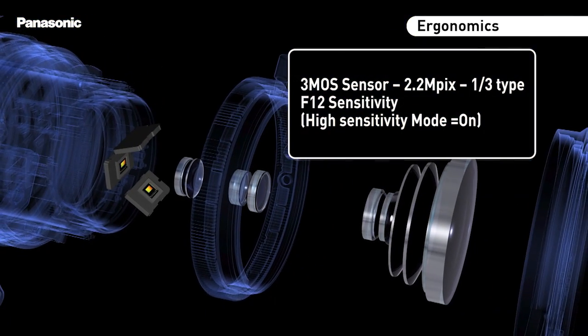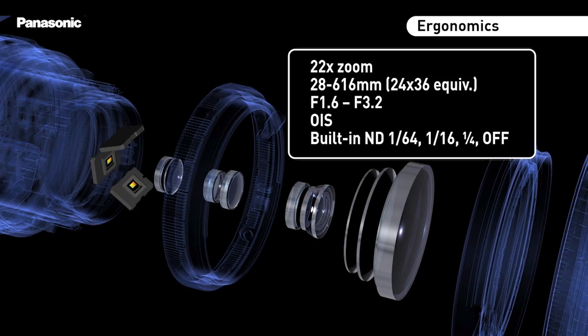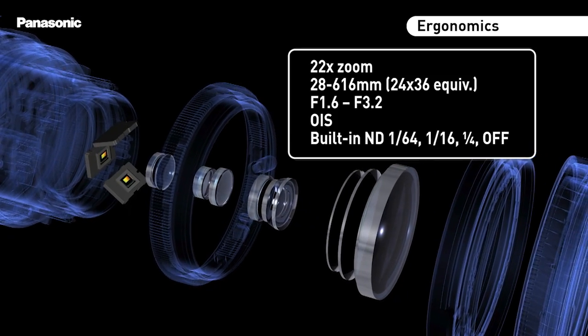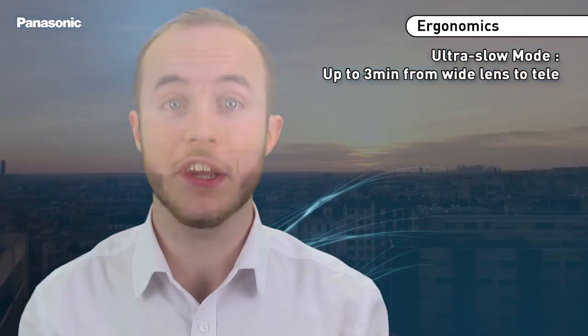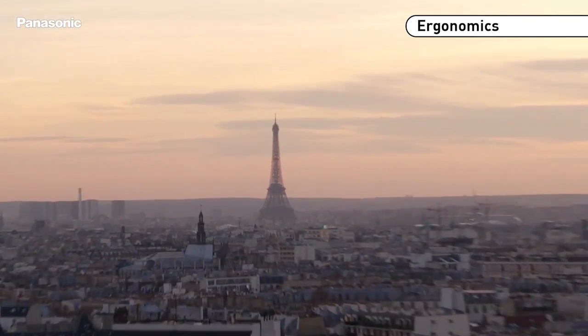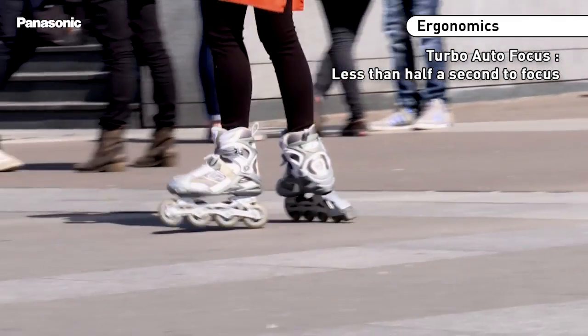The PX270 features a new 3MOS sensor and a new lens. The handle zoom speed can be set, allowing ultra slow or fast action. The new turbo autofocus allows ultra fast focus in less than half a second.